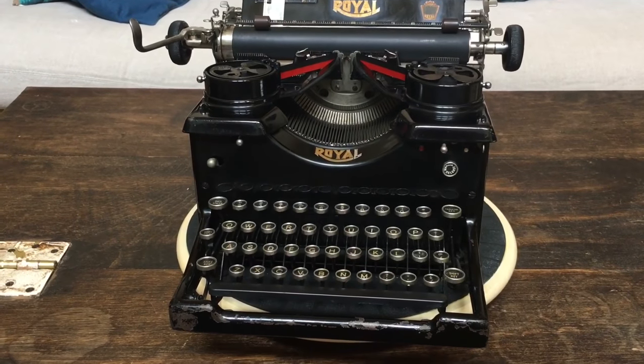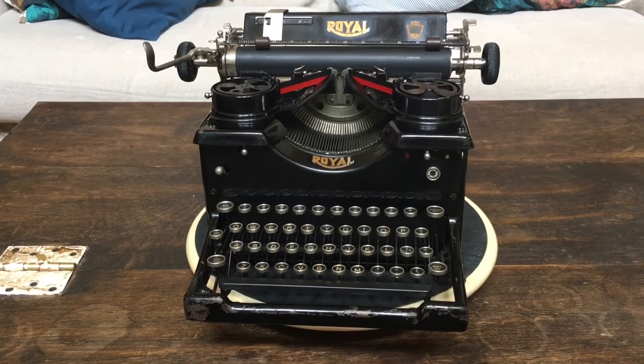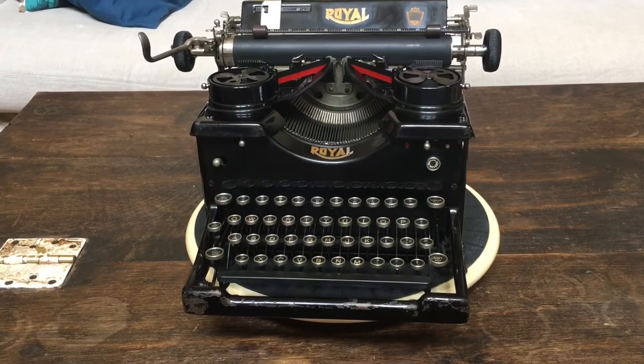Today we're doing a review of a 1931 Royal 10. We knew after watching the movie that the typewriter could be used as a weapon, but we didn't know there were other dangers lurking inside.